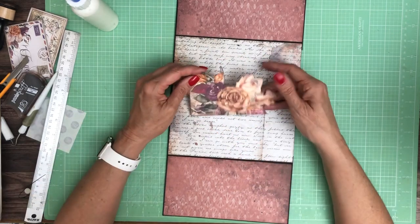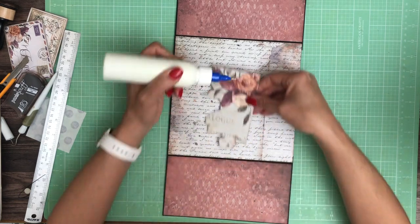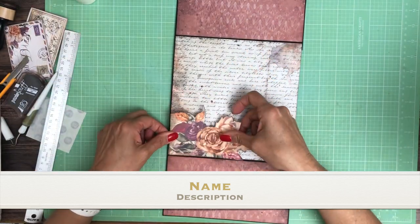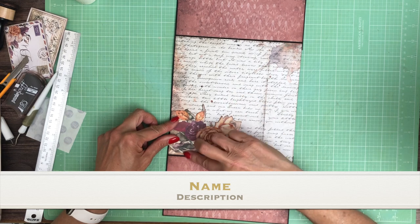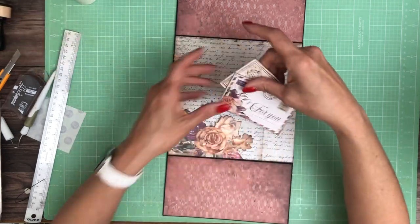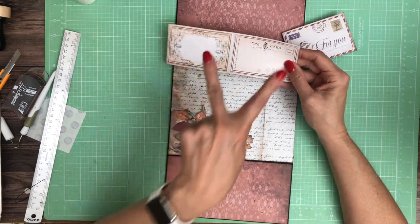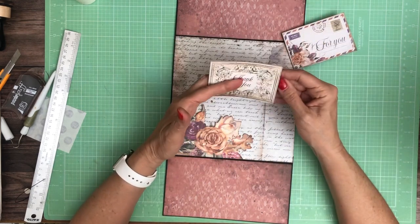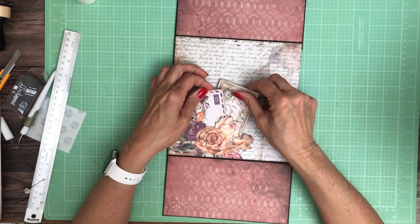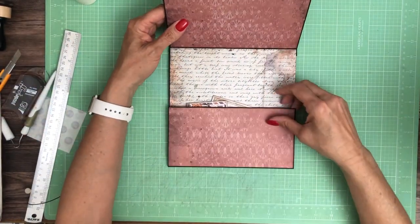Now I've got some fussy cut flowers that I'm going to add right here to the corner to make a little tuck spot. I just have glue on these two edges. This is from the 8x8 collection pack — it comes 2x2x2, so I just cut straight across and made it a bi-fold. I'm going to use these two little things to tuck in here, like so, and you still have plenty of photo space.